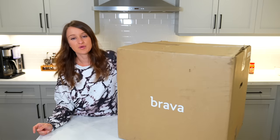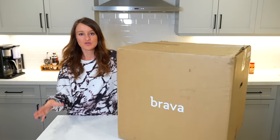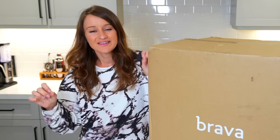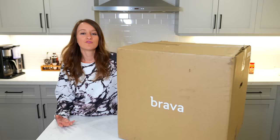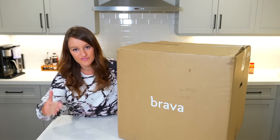This video is sponsored, so thank you so much to Brava for sponsoring this video. But also thank you to Brava because I don't cook, and the past year and a half, two years, I have probably saved tens of thousands of dollars by actually cooking myself and enjoying cooking.